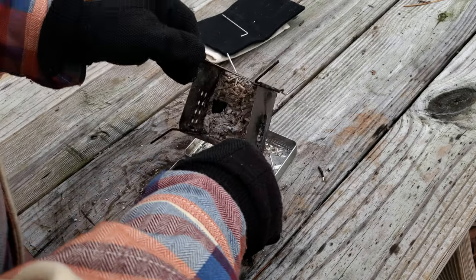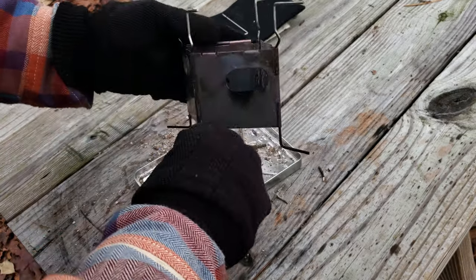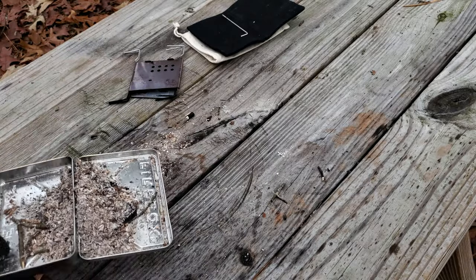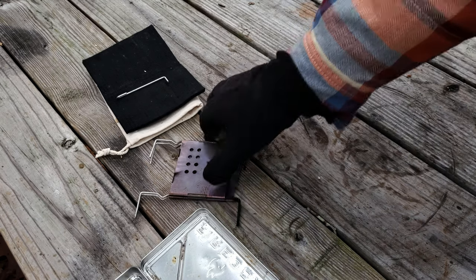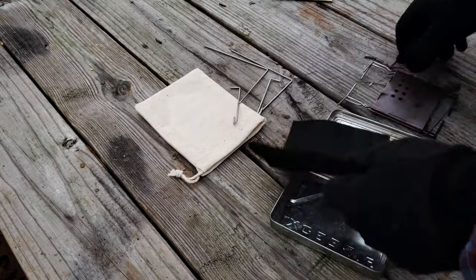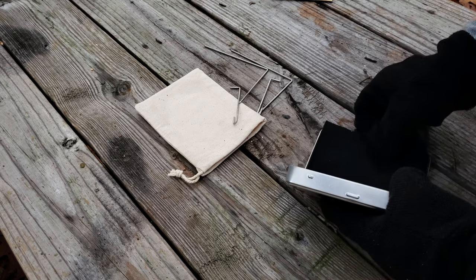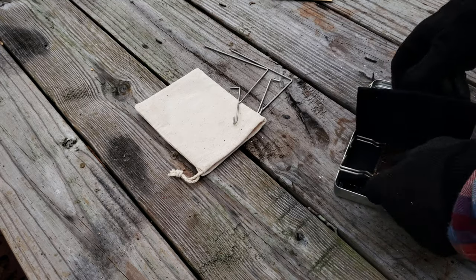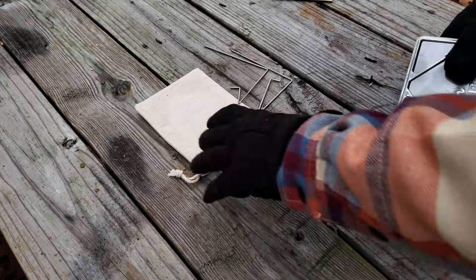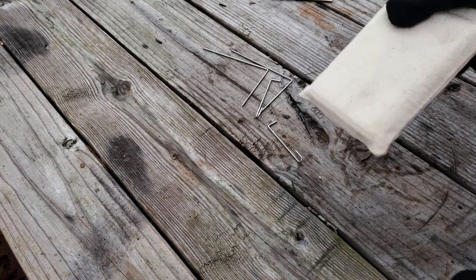Now we're going to clean this up — this is clearly all ash. It's been sitting out here for a couple hours. It folds right up and you can just dump this in your fire pit. You might want to put this away properly — there are hooks and stuff. Let's fold it in — really that's all you need. There you go.